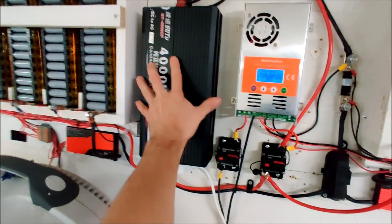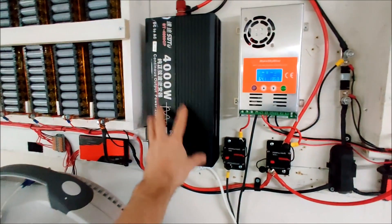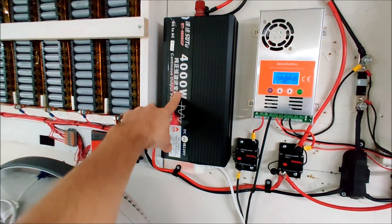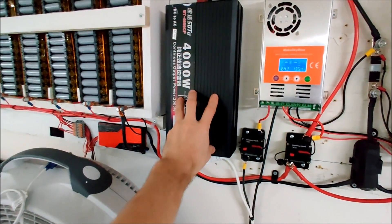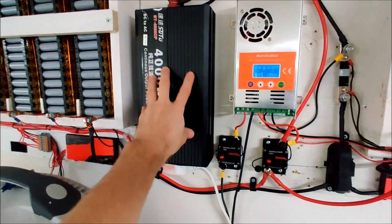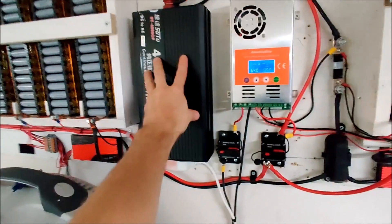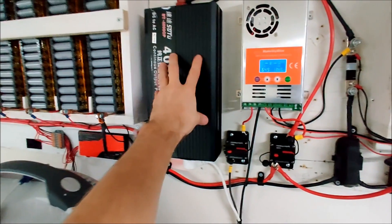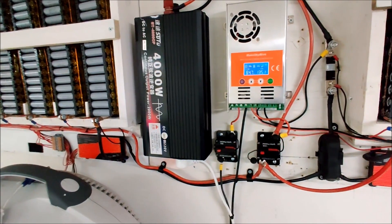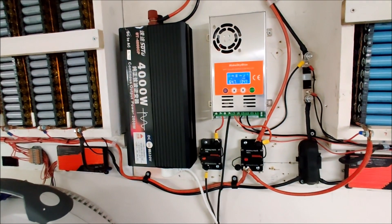The battery is at 29.1 volts so it's pretty much full. The Chinese inverter says 4000 watts but that's really 2000 watts continuous. I tested it at 1.3 kilowatts and it worked fine — the fan is a little loud but it handled 1.3 kilowatts continuous just fine, which for a Chinese inverter is good. Both the lithium-ion power wall and the lithium phosphate power wall are now up and running.